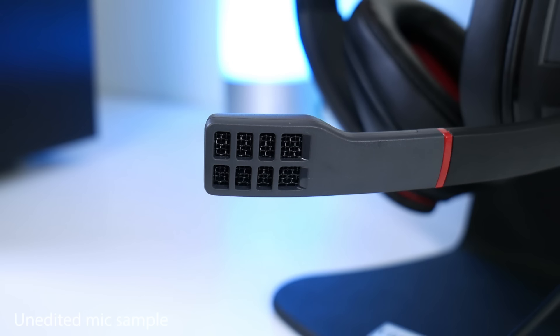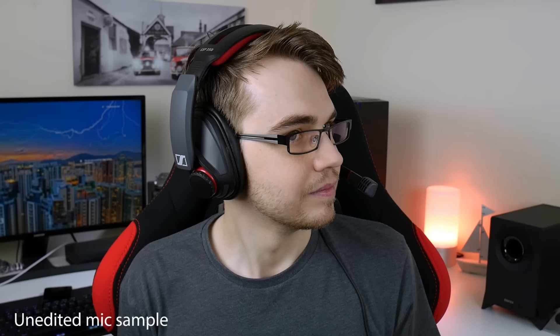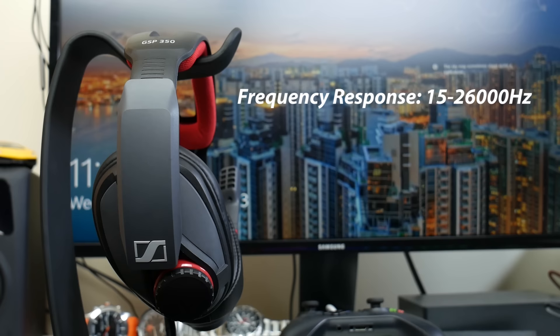Now it's time to test the microphone. The audio you're hearing is directly from the microphone of the GSP 350, so let me know in the comments what you think. According to Sennheiser's website, the microphone is a broadcast-quality mic with noise-cancelling tech. I've got my PC on in the background, so let me know if you can hear that. The microphone frequency response is 10 Hz to 15,000 Hz. I personally think it sounds pretty good, but I'd love to hear your opinions too.